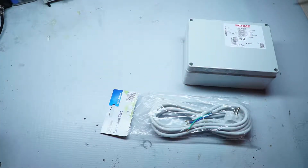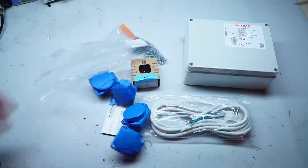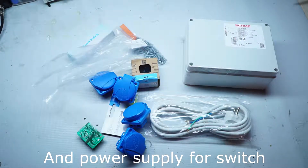We will need a plastic box, power cable, some nuts, screws, sockets, and a smart switch module. You have the link in the description.